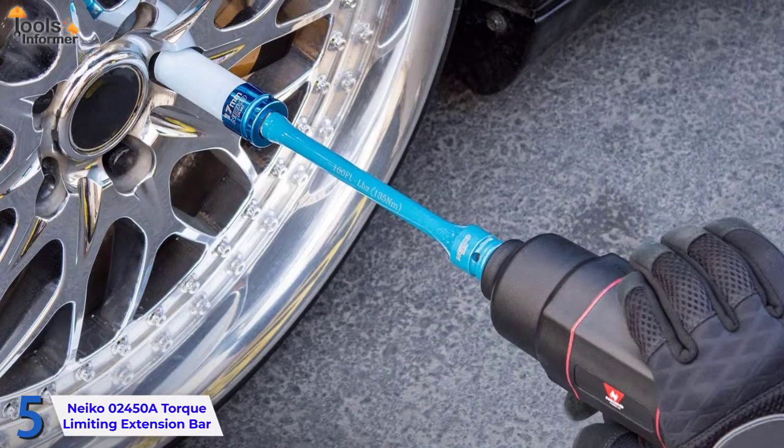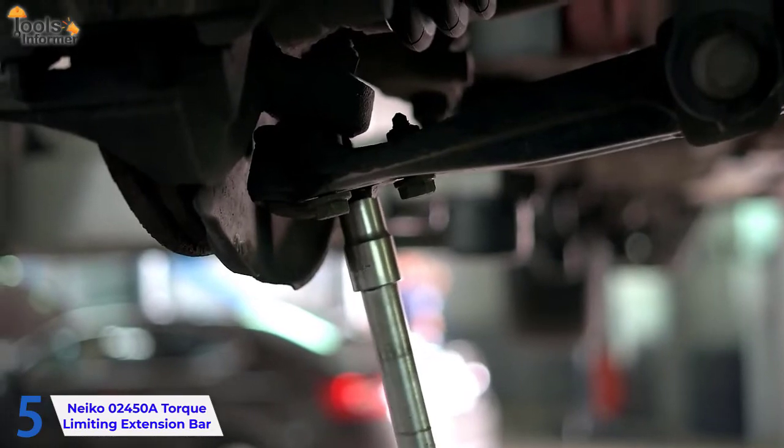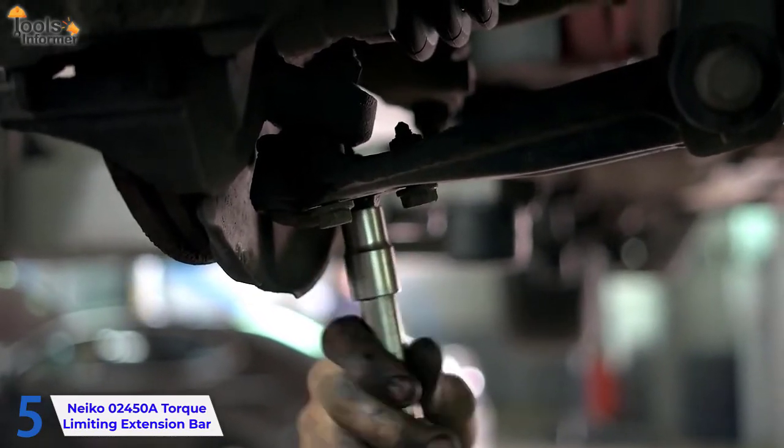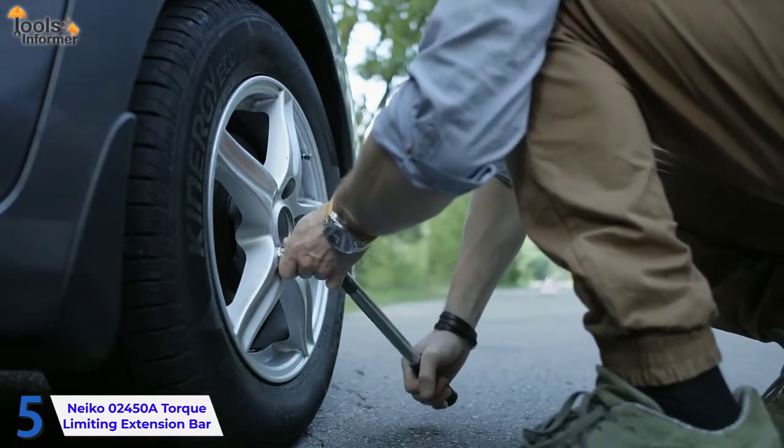The set is pretty sturdy and gets great results despite the relatively low price tag. However, using this tool requires previous knowledge of how to use torque sticks, and a newbie may not be able to use it by simply following the instruction manual like some others.